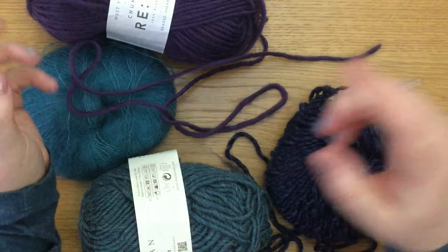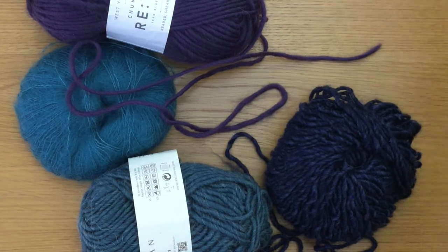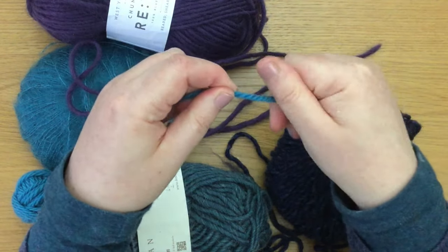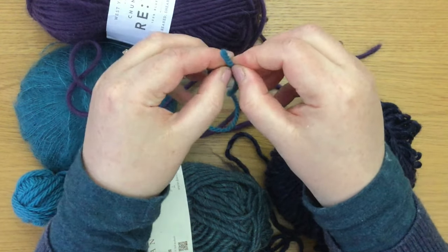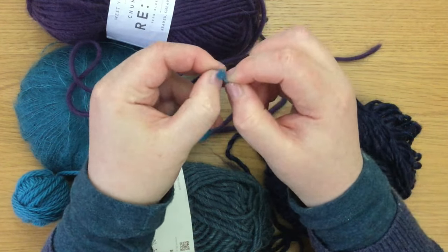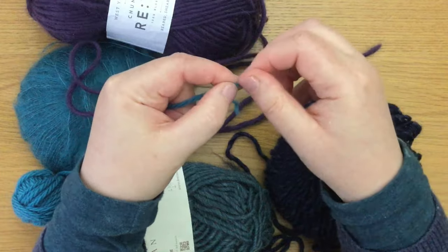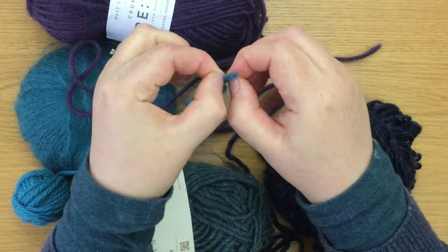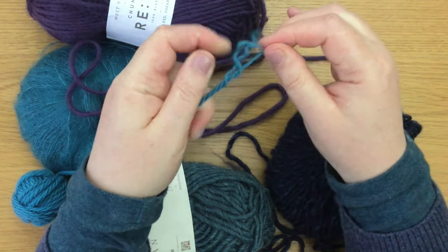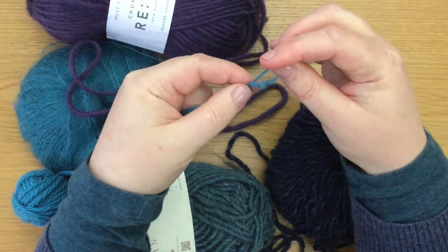When it comes to other yarns, it will be described as a multiplied yarn because you will notice, if you untwist the end, that there are multiple threads twisted together to make that single yarn. That one is known as a three ply yarn — it's a multi-plied yarn.